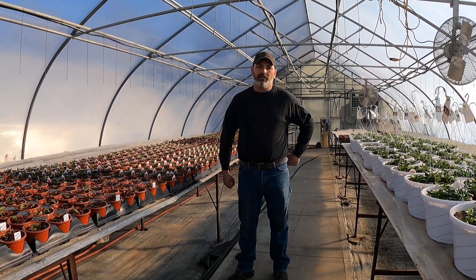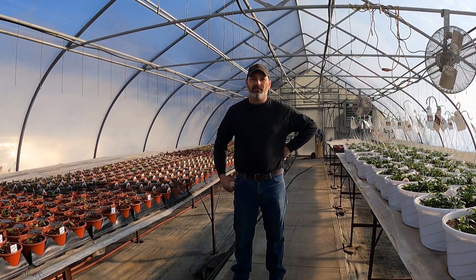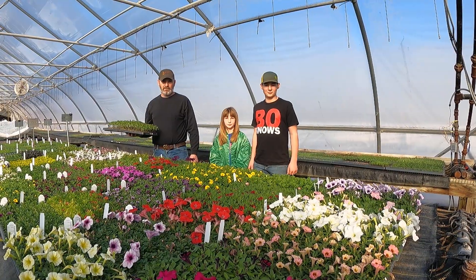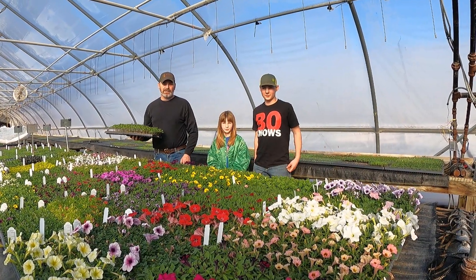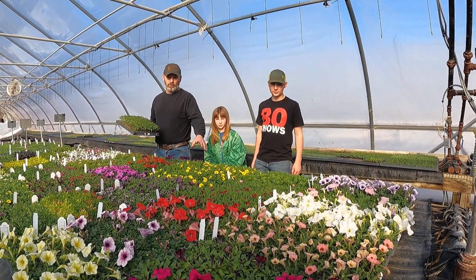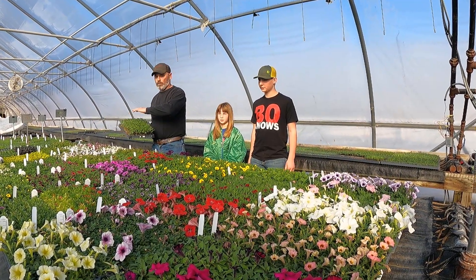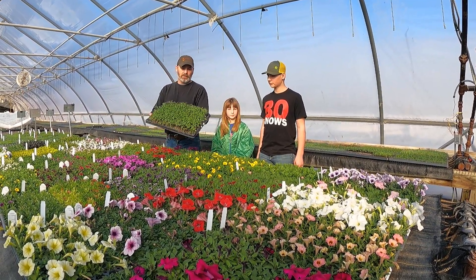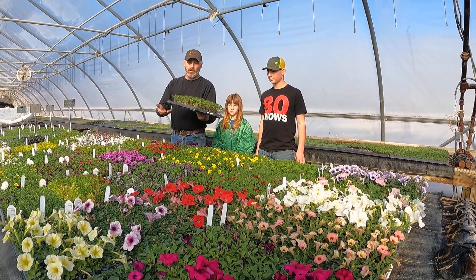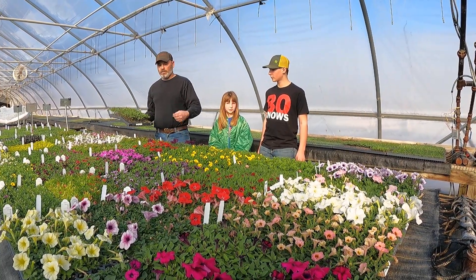We're going to show you a couple of things in the seed house. Here we are back in seed house number 24 — just thought you guys would like to see some of this stuff that's blooming. We got some verbena, calibrachoa, and petunias — all of these are going to go in hanging baskets. We also got a plug tray of tomatoes that mom planted that's getting tall and is going to be ready to transplant.